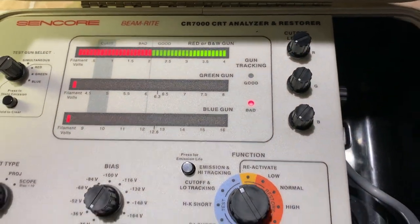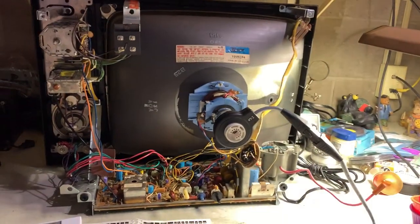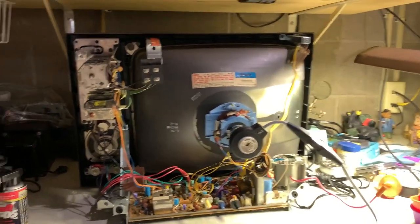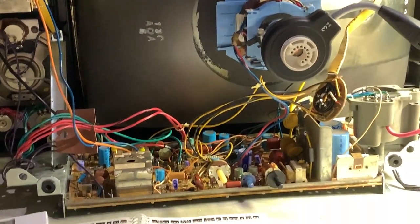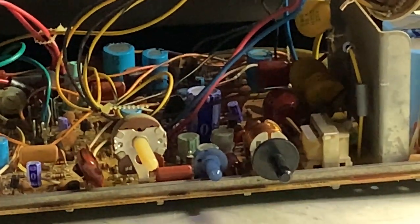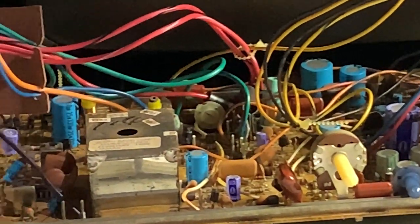Go ahead and pan toward the TV for a second — this is what it looks like all cleaned up. It's just a low-hour set that unfortunately got put away for decades. But that's not unfortunate — it means it's good. I just meant it never got to really get used, is what I was trying to say.